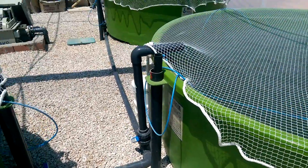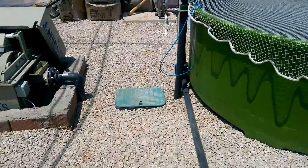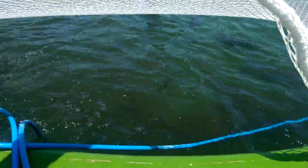The fish tanks' water outlets are collected here. We have some tilapias as well, here in this tank.